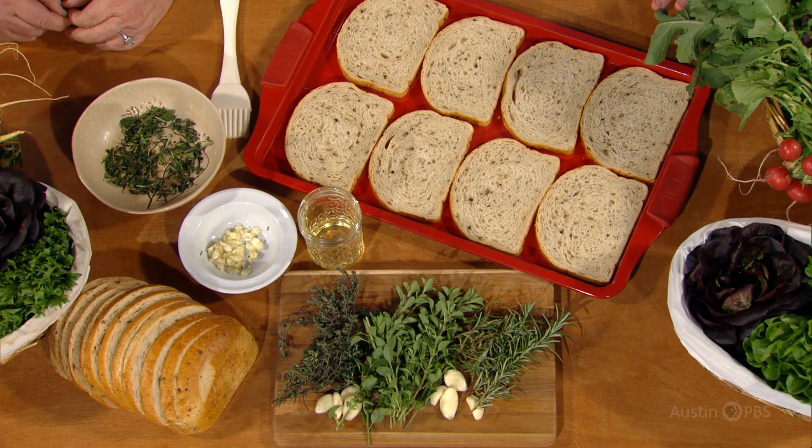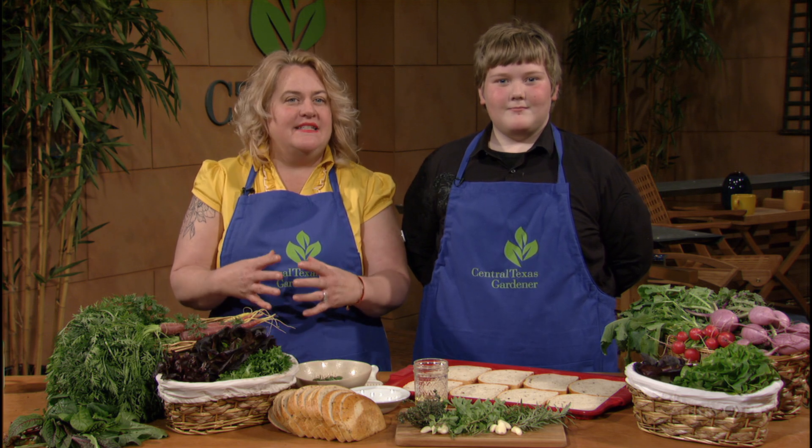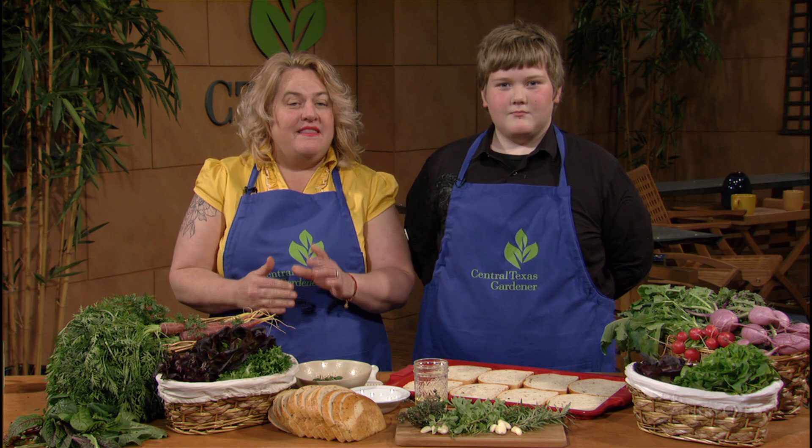With me today is my budding farm-to-table chef and horticulturist, Max. Budding — get it? That was a total mom joke. Today we're going to talk about some of those wonderful herbs that keep growing through the winter months. Max is going to demonstrate how to make a crazy flavorful herb and garlic toast using these fresh herbs. In the beautiful landscape of Lake Austin Spa Resort, we have all of these either in our culinary gardens, the landscape, or both. I love using edibles in the landscape, especially ones that provide nice evergreen anchor plants. I feel it is so important in a sustainable landscape to use as many multipurpose plants as possible, and these fit the bill.